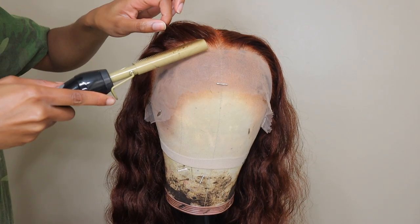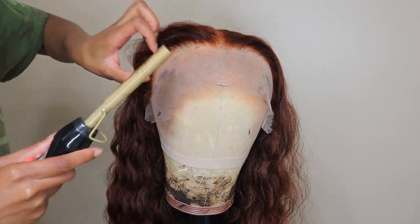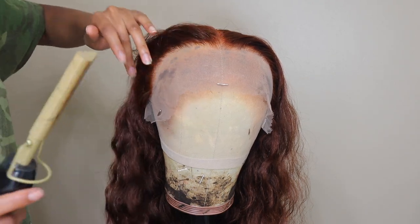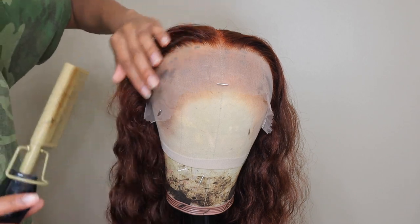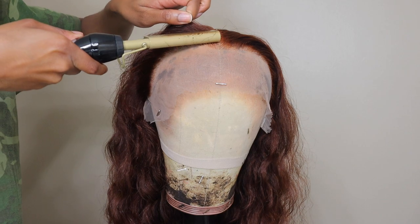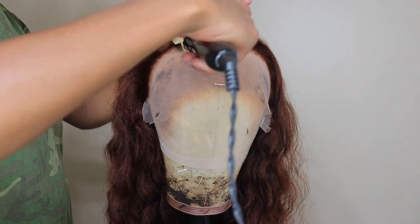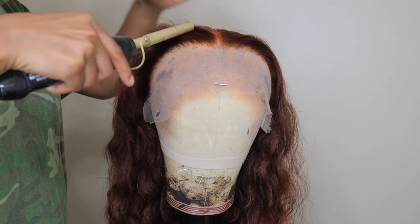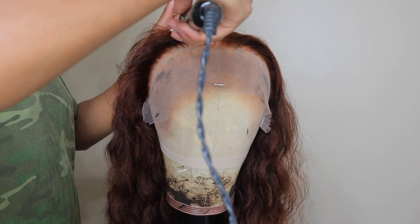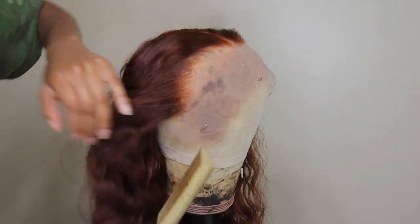Hey y'all, welcome back to my channel! In today's video I'm going to be showing you guys how I styled and installed this beautiful chocolate brown 24 inch 13 by 4 lace frontal wig from Herella Hair. I absolutely love this wig — the color is just so beautiful, the curl pattern is so beautiful. It's in the water wave texture, and it's just a beautiful wig.